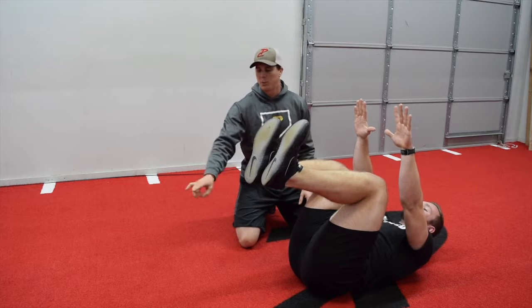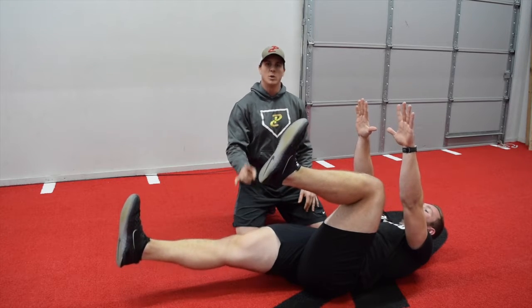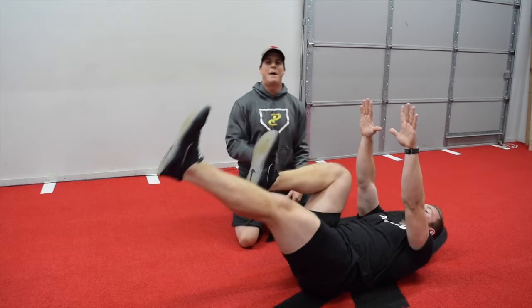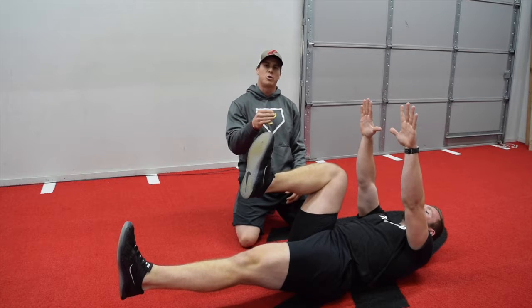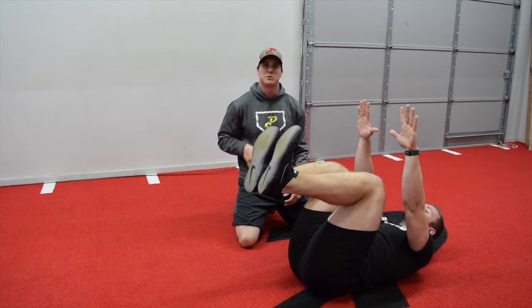As coach progresses this and puts the leg lower towards the ground, he flexes and holds. This is harder because as he lowers that leg, his low back may have a tendency to come off the ground if he doesn't have good enough control of his psoas muscles, his hip flexor muscles, and his core muscles.